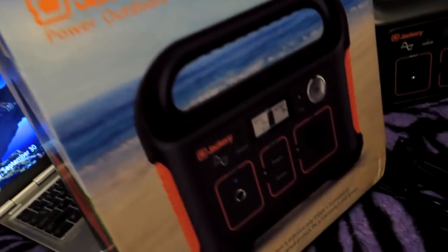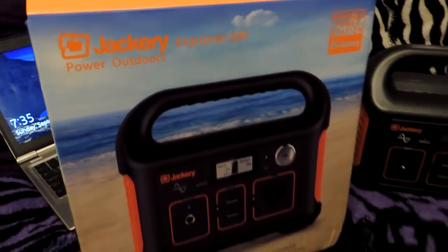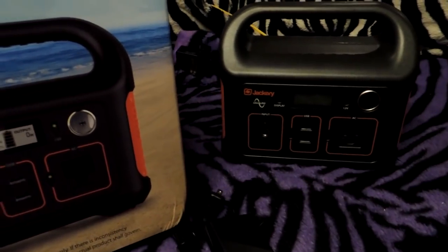It's new toy time! Check it out. This is the Jackery Explorer 240. It's a portable power station. It looks like a little generator — it's so nice.